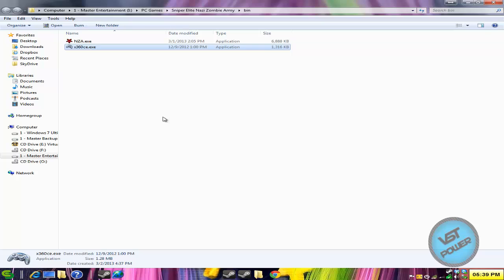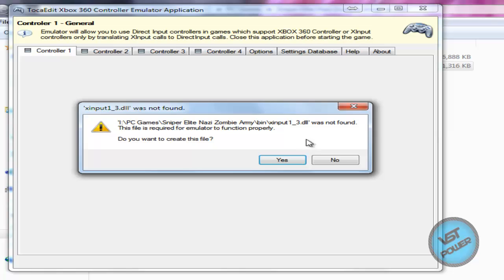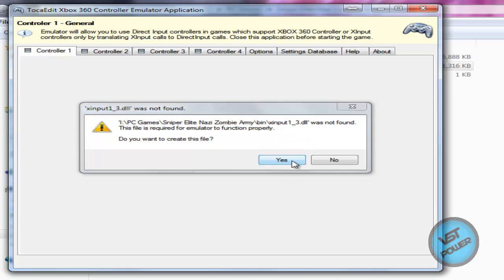So we run it — it's pretty simple. It says we don't have this particular INI file — create it, yes. Do you want to create this DLL? Yes. So we do that.